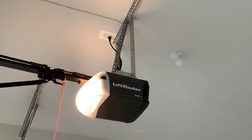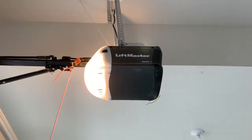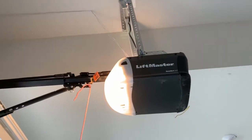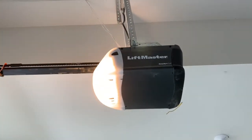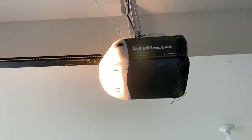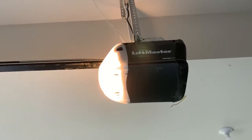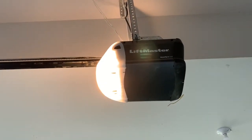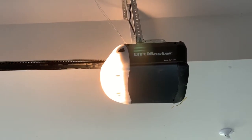Let me get a close-up. This is the garage door motor of my neighbor and let's see how much noise and vibration it does. Open it? Yes, once again.